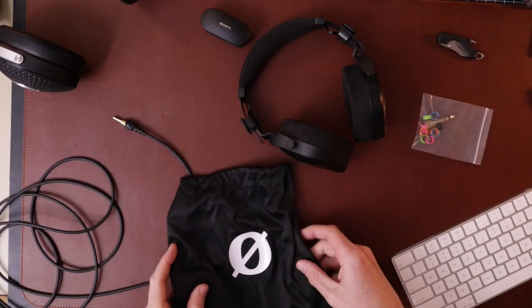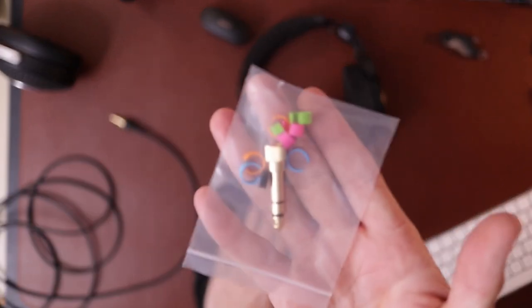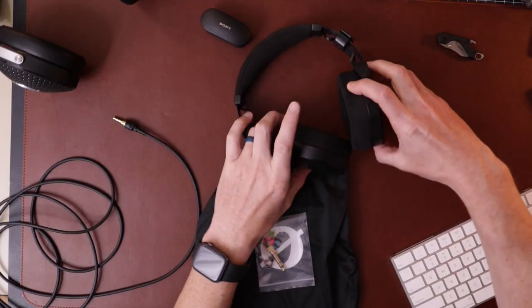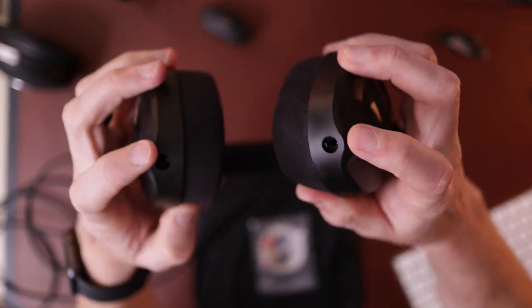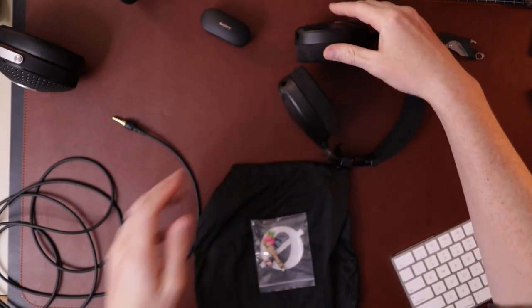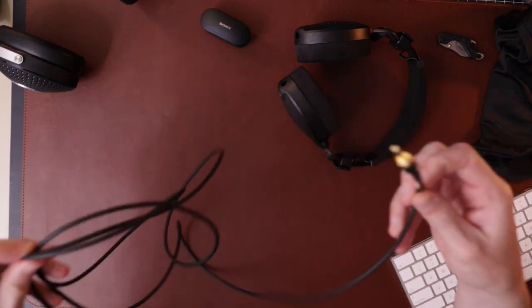So what do you get with it? Well, you get a little carry bag. You get a quarter-inch adapter that screws on and you get these little rings, which I assume is for if you have a studio with multiple sets of these. There's also a little plug in there because you can actually put the cable in either side of these, which is cool.